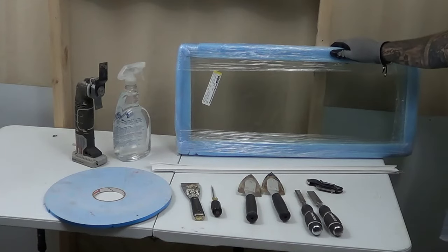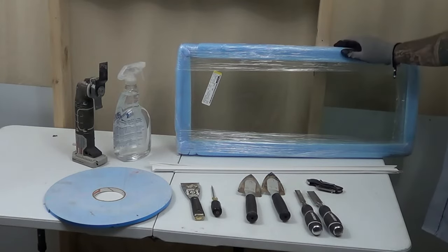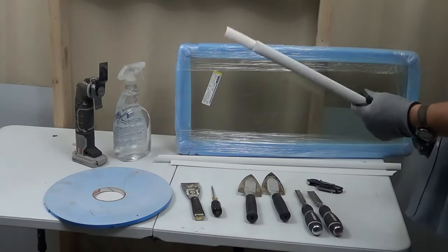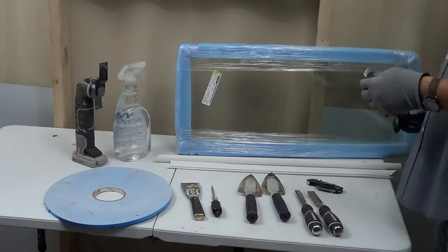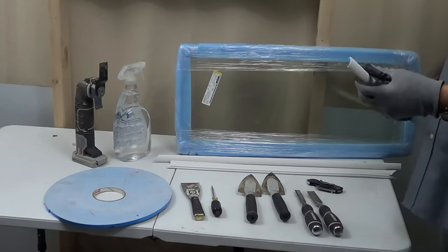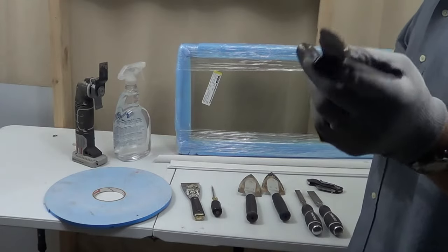Now we're going to go over some of the tools you're going to need for today. We're going to assume that you have the new pane that's going to go in there. When you order that from your company or wherever you get it, you might want to think about getting some new glazing. These are unique sometimes to certain windows, sometimes they're universal, but make sure that's not the case on your window. If there's something specific, you want to be able to get the glazing, because we're really looking for the exact type to put that back.